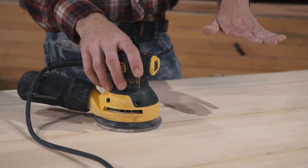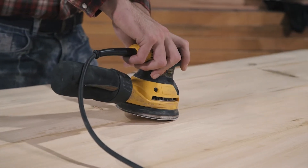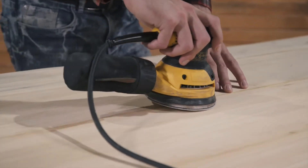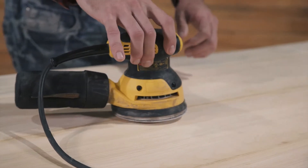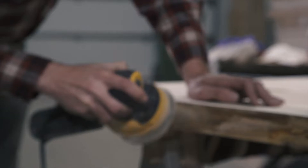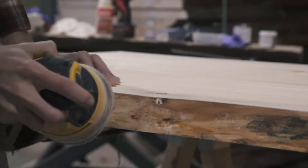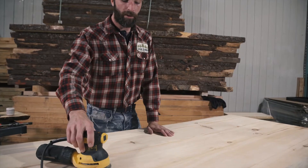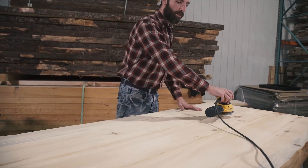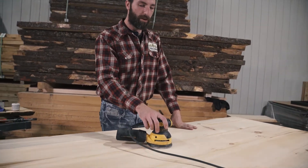Now if you want to have a really hand-scalloped look to your table, you can hold your sander at an angle and just work your joints down very fast. That's not the look I'm going for — I'm going to keep my sander flat. I want my table to be as flat as possible, so I'm going to use very little pressure and just let the sander do the work. I'm going to go back and forth across the table in smooth patterns — you guys can watch the time-lapse to see how it goes.